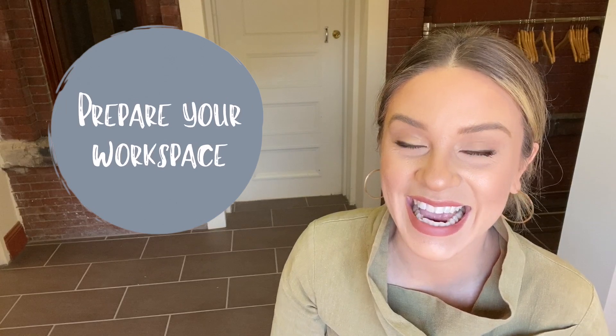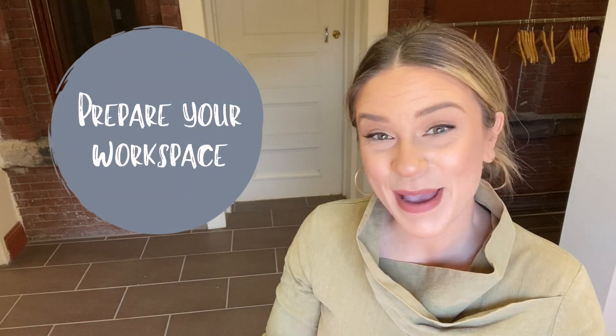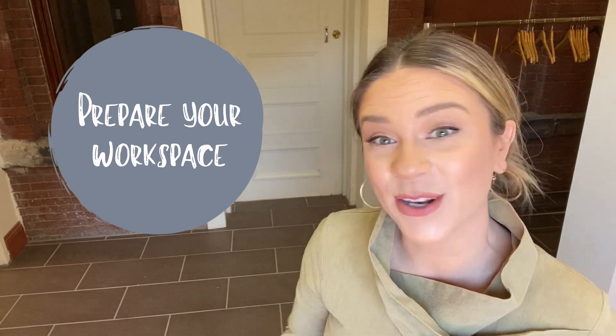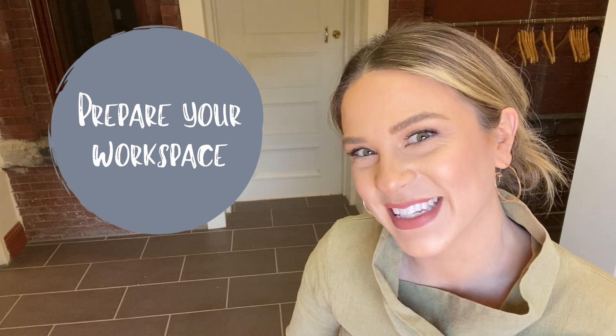Before I tell you about all the supplies we're going to need today, it's a good idea for you to prepare your workspace. So lay down some newspaper or some scrap paper, maybe put on your art shirt or your art smock, whatever you have, because we're going to get a little bit messy today.